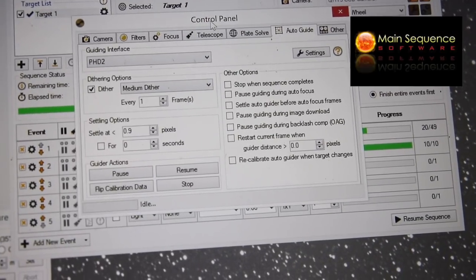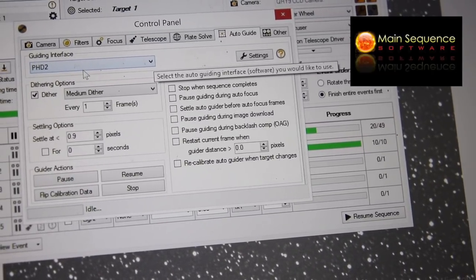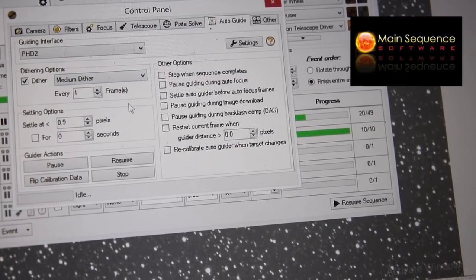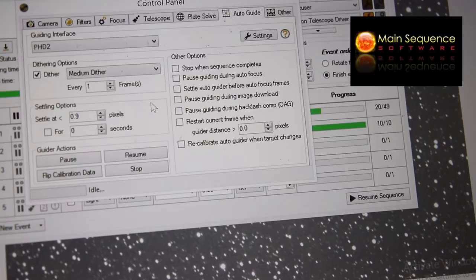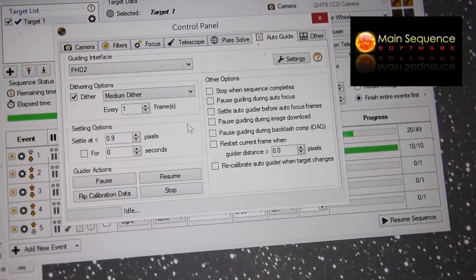Here's the same thing in Sequence Generator Pro. In the control panel under the guiding settings, you can see I've got dither ticked — medium dither every frame — and it connects through to PHD2 and handles everything in the background. That's all you need to do.